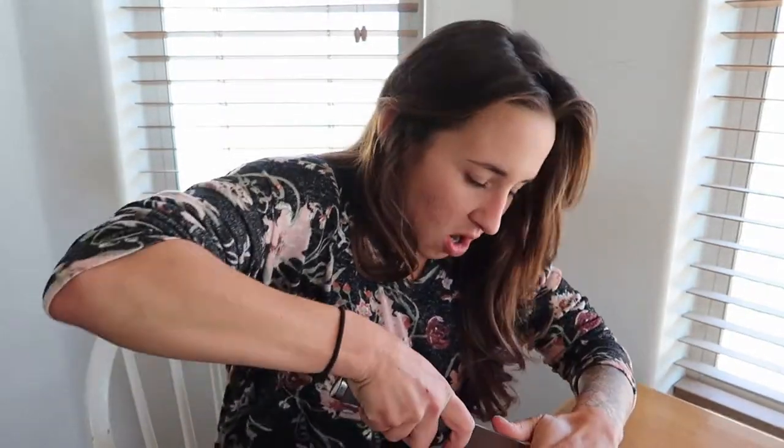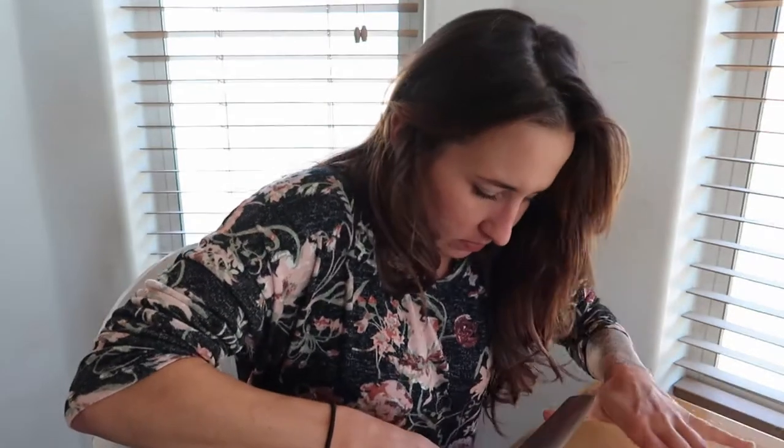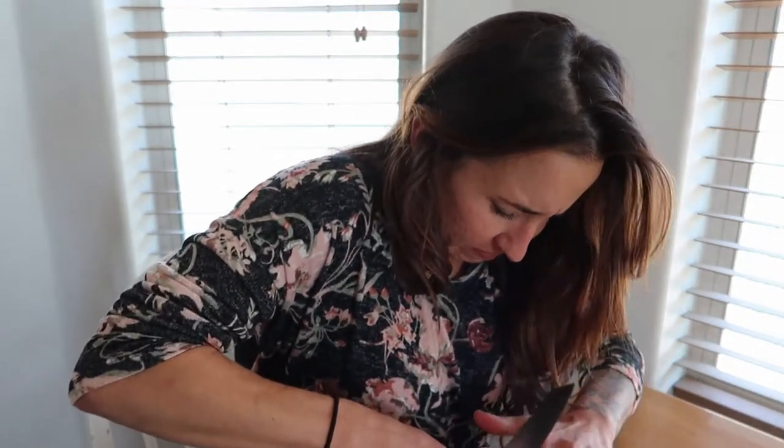So what is suet? Suet is the hard kidney fat that you find in ruminants such as cows, sheep, goats, and deer. It's also called leaf fat — L-E-A-F. Suet specifically refers to that hard white crumbly fat surrounding the kidneys and the other internal organs in some ruminants.